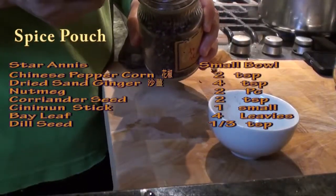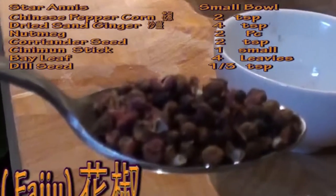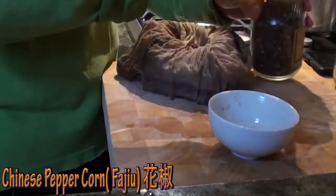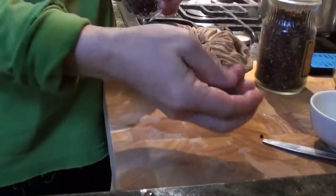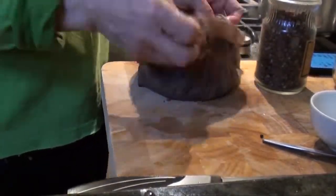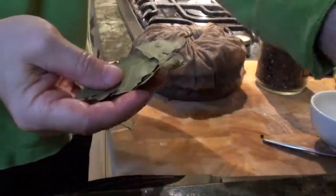Chinese peppercorn, 2 teaspoons. Mace, 2 of those — we'll crack them. Bay leaf, 4 or 5.